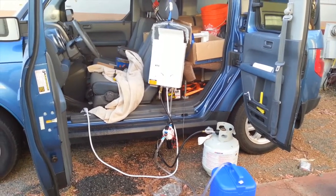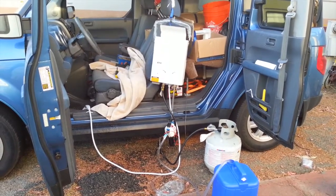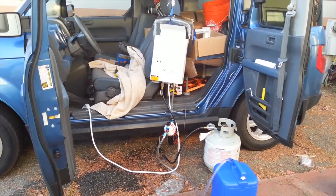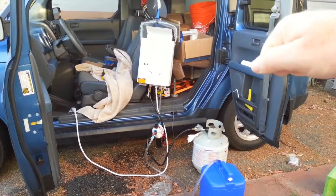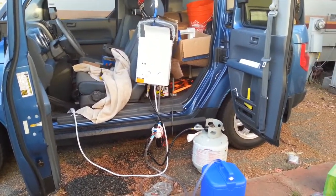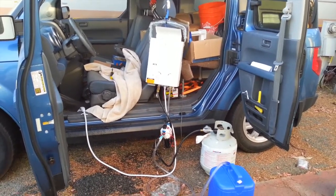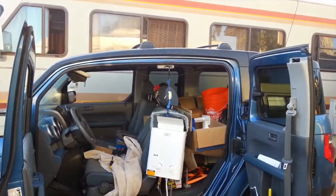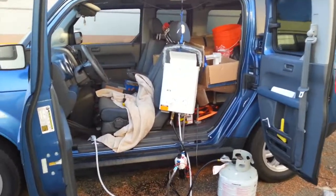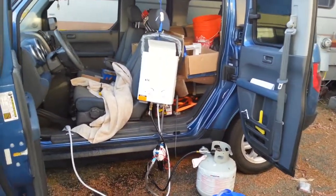Right now I almost wish I had just got a solar bag shower — you can get them on Amazon for about twenty dollars. The idea is just a bag of water that you put on your roof, let it sit in the sun for a while, and then you're ready to take a shower. However, this system is instant, so if it's a cold morning I can wake up and take a shower right away.